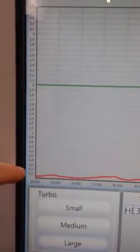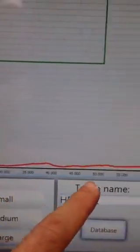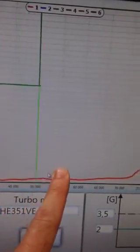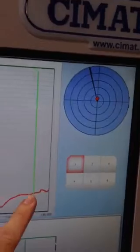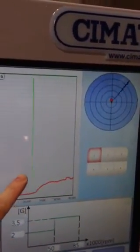Just to give you a quick overview right here: we have the value of unbalancing grams, and then down here we have the RPM level. You'll see that at each different RPM there's a different level of unbalance. And you notice when I drag my finger, you see the top right — that little dial rotating.